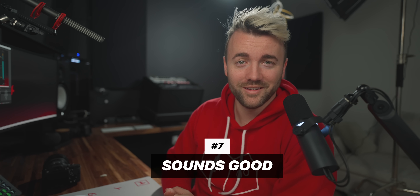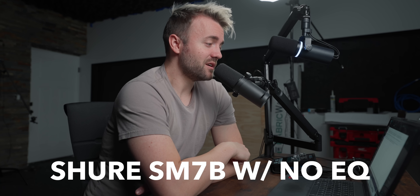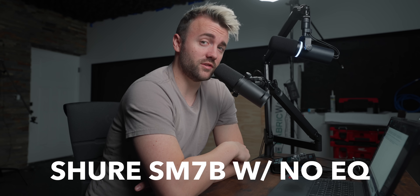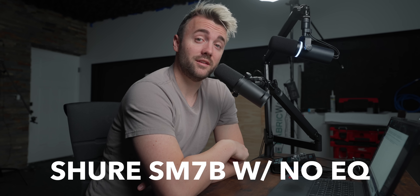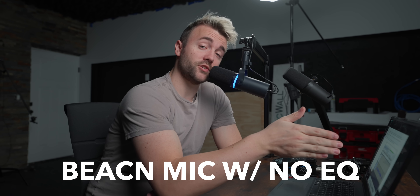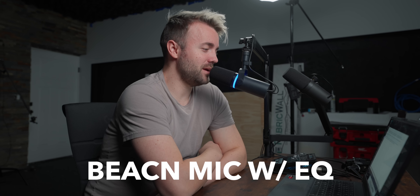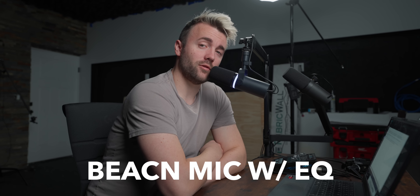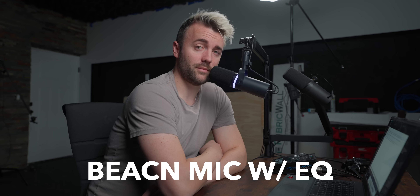Reason number seven — arguably the most important — is that it's a good-sounding microphone. It stands well against classic dynamics like the Shure SM7B and RE20, which are not only more expensive but also require an interface. Here's a quick side-by-side sound test. This is the SM7B plugged into the GoXLR with no effects. This is the Beacon mic with all effects off. And here's the Beacon mic with the built-in EQ and compression — it's honestly pretty impressive how powerful the built-in tools are.